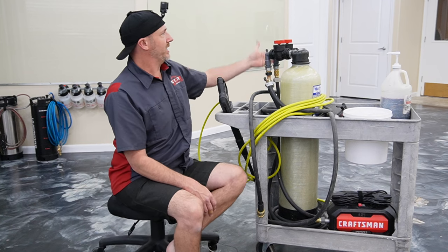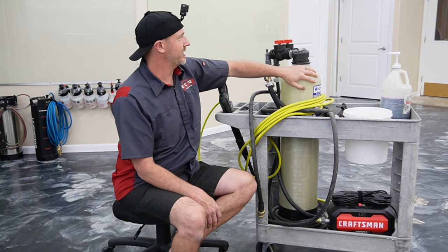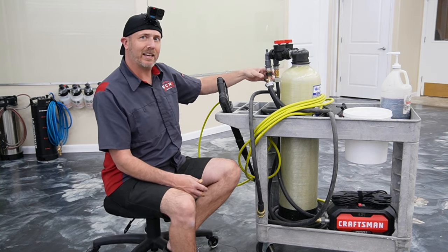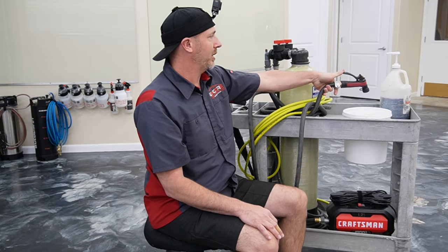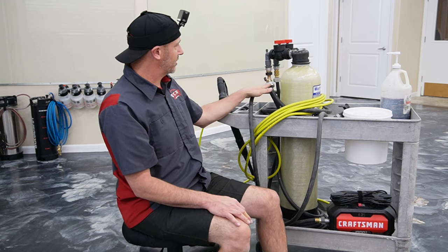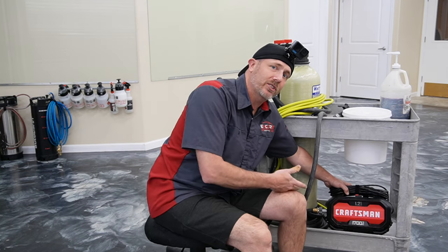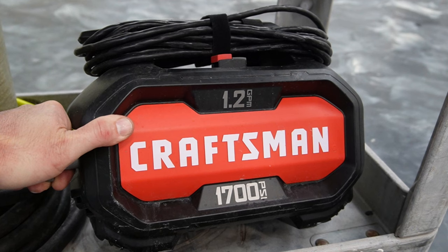We're going in through the diverter valve, through the tank, and then coming out. On the outlet side I have a splitter — one side is a spray nozzle so we can fill up the bucket with water, and the second one goes down to the pressure washer. The pressure washer is a fairly inexpensive Craftsman — this one is 1.2 gallons per minute and 1700 PSI.